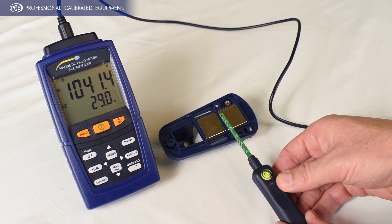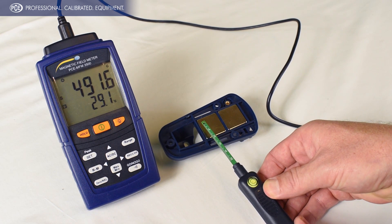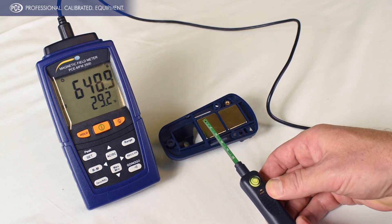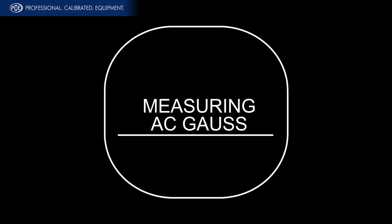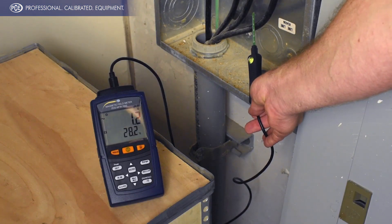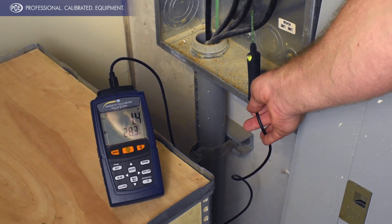This is the north pole here, and as we move this sensor down you can see it'll switch — that's now a south pole reading. Here we have the gauss meter checking for AC gauss, and we're getting a reading of about 1.4 gauss on these AC power wires.